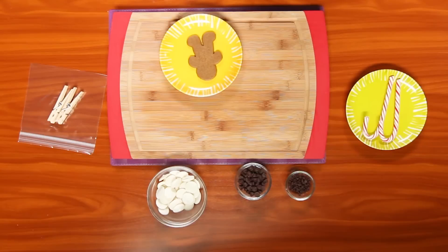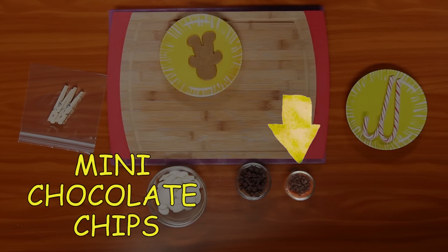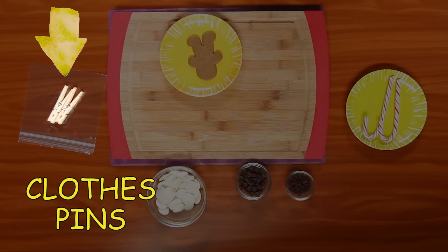For this you'll need white candy melts, chocolate chips, mini chocolate chips, a gingerbread cookie, candy canes, a Ziploc bag, and some clothespins.